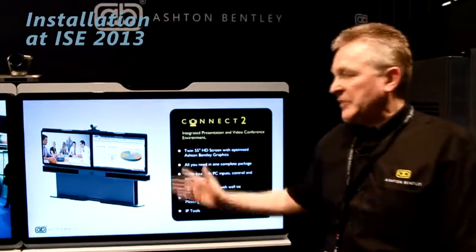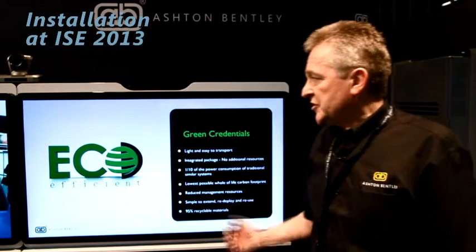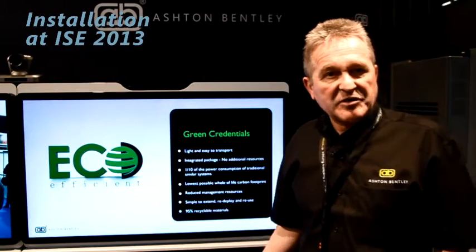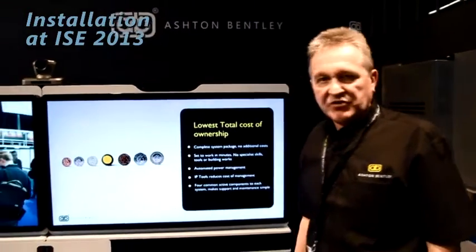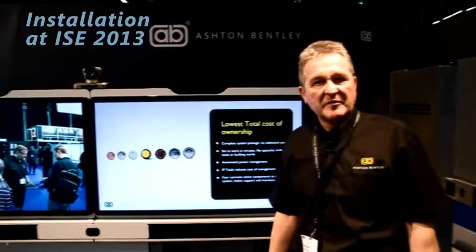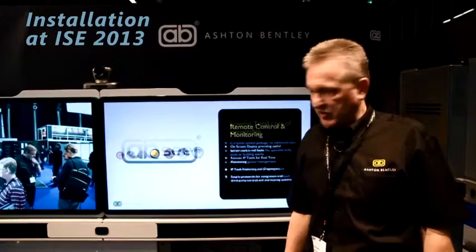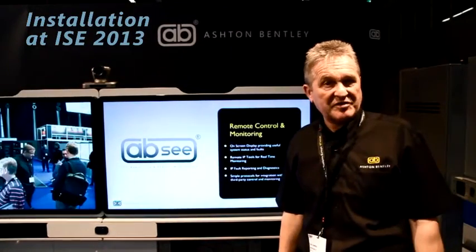Here you see a twin screen system which has magnetic fronts so you can get at all the wiring and cabling without any access again by tools. We see screens of 55 inch size, we also do 40 and 46 inch screens. The screens are also our own design with the power supplies and electronics being designed by our engineers to make the screens give the best resolution for both video conferencing and presentations.